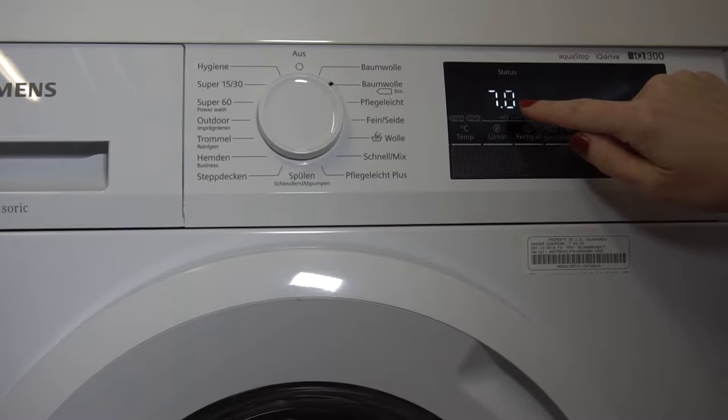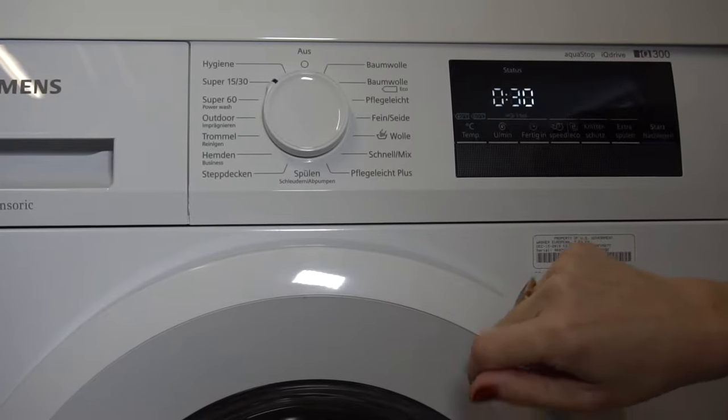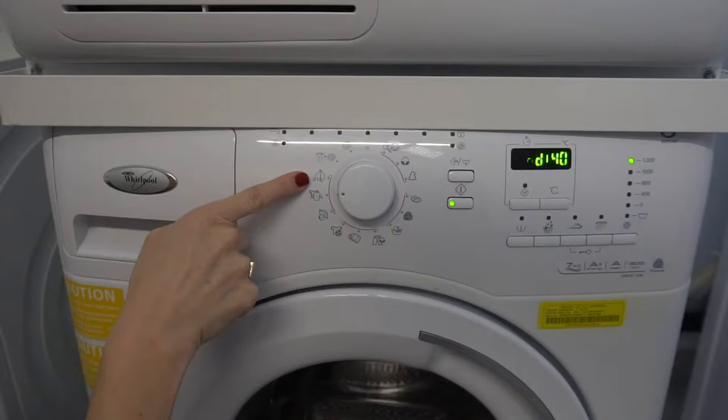Try to watch how long your cycles run. You might want to choose a shorter cycle to save energy. Your machine may even have a special short cycle — look for the stopwatch.